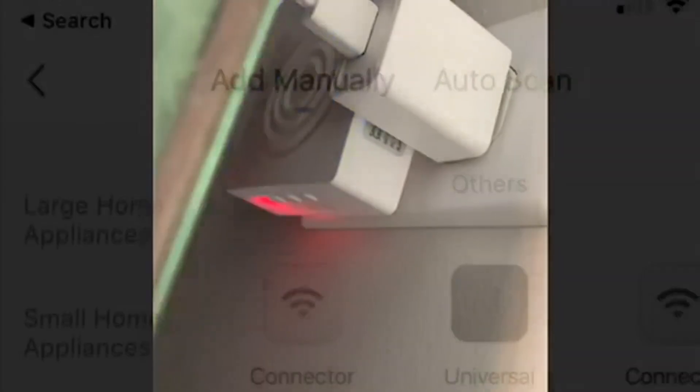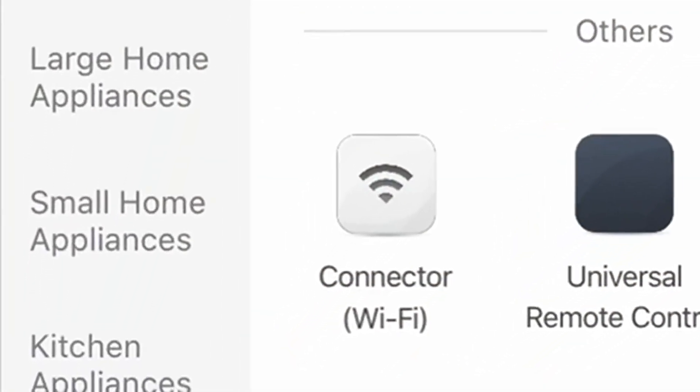Here, while it's blinking green, is the easy mode — or I can push the two buttons on the bottom to put it into easy mode. Once I'm in easy mode I just go into the Smart Life app.